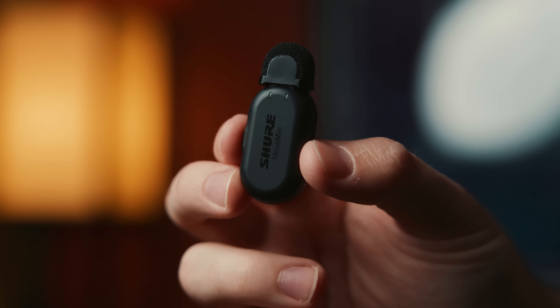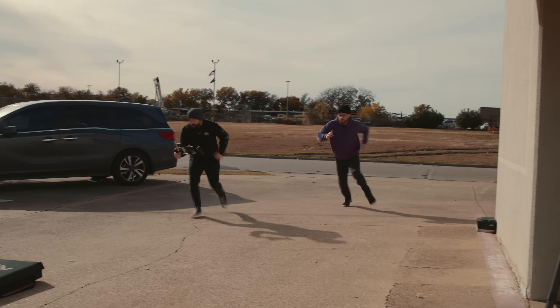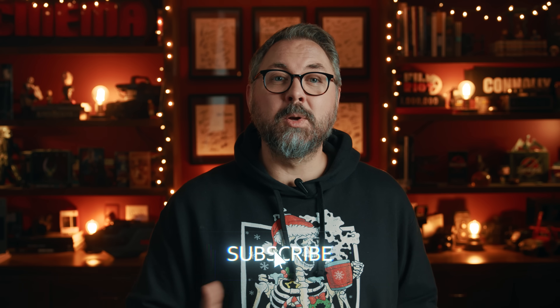There you have it — a big explosion and a great mic with a small wireless footprint. I see myself mostly using the Move Mic for things like this, or interviews, social content, and anything where I'm moving light and quick but still need excellent sound quality. If you want to check it out for yourself, check the link in the notes below. And if you want to be notified when we put up new content, subscribe and hit the bell button. But until next time, don't forget to write, shoot, edit, repeat.